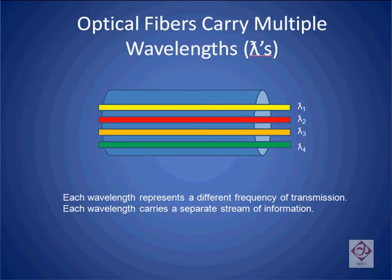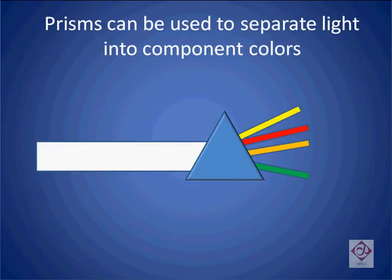Here we see a fiber-optic channel that has four separate lambdas, or wavelengths, embedded inside of it. It would be far more cost-effective than translating all these lambdas into electrical signals if we could simply select out one of these streams and just process it, if all the information we needed was contained in this one color of light.